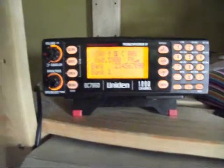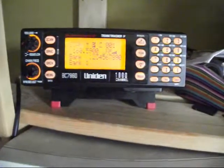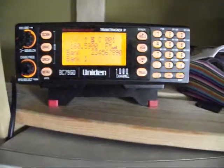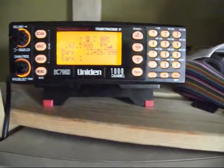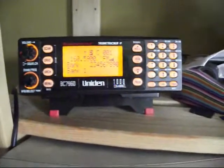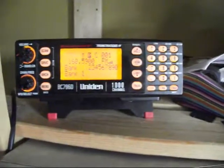Hello once again everybody. Decided to do just another video as an update for the Uniden Bearcat BC-796D. As I said in the previous video, I have the firmware version upgraded to 3.60.